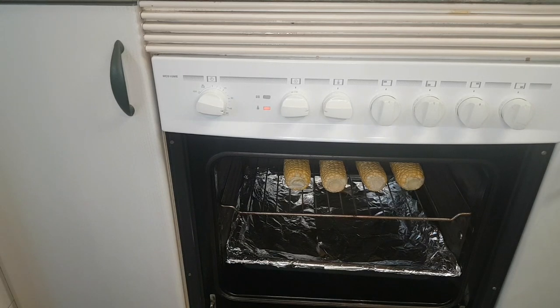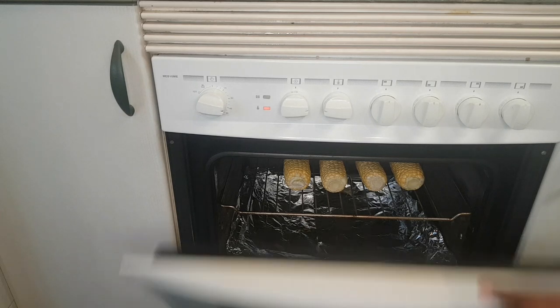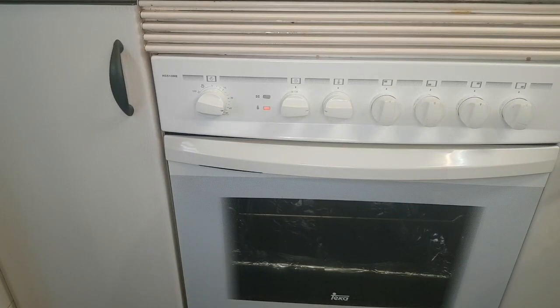My oven is on now — I turned it to 220 degrees. I'm going to cover it and check on it after five minutes.